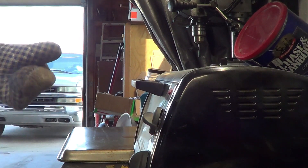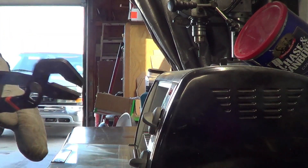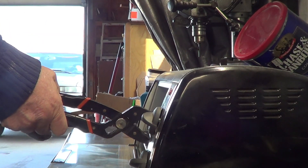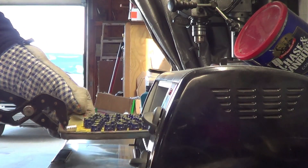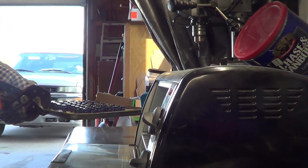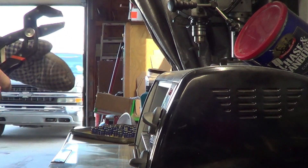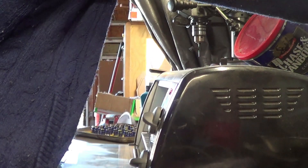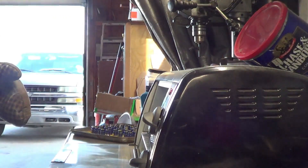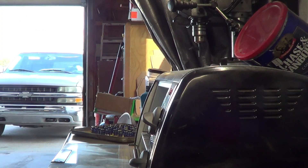We're going to get the last batch out of the toaster oven. We're just letting these air cool. We're going to set them aside, let them air cool real good. Turn the toaster oven off, and we'll get back with you when we get all done and show you what we got.